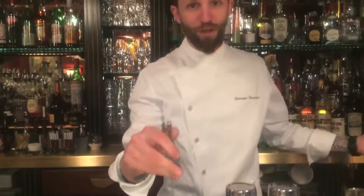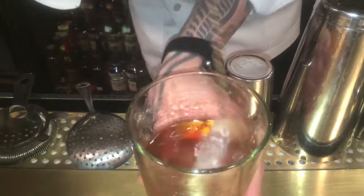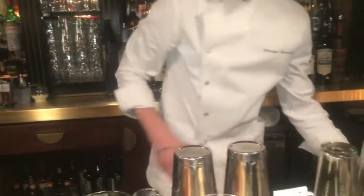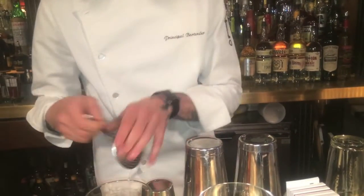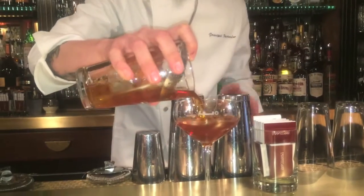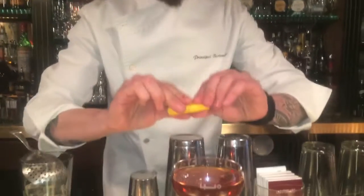Simple — ice, stir. Watch the ice cubes, they have to become one with the drink. Feel your drink, is it cold enough? Put it in your pre-chilled cocktail glass, and then finish off with a lemon zest.